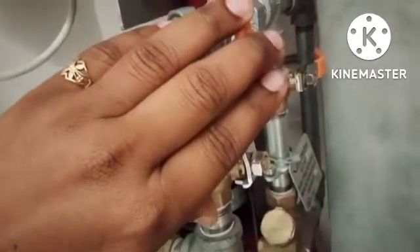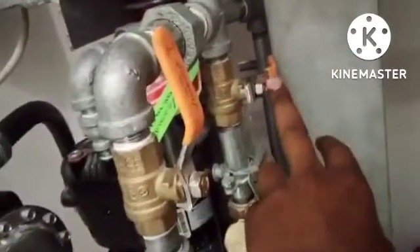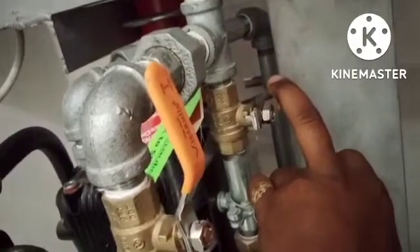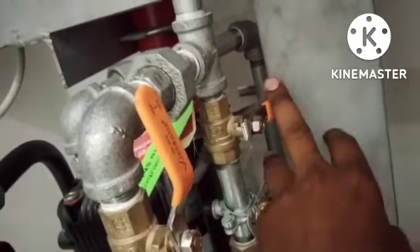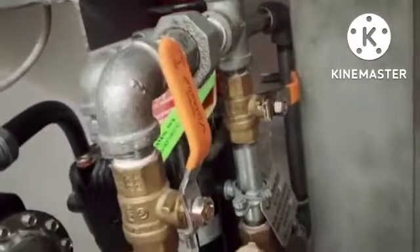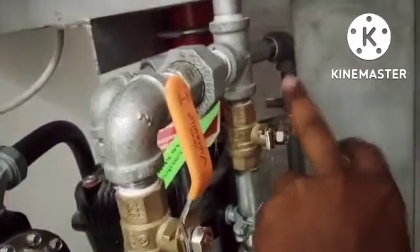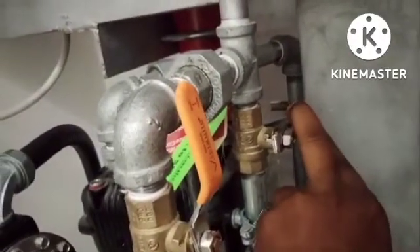This high air pressure valve you need to open. Then turn on the power supply and the compressor will start. When the compressor air pressure is filled, then you need to close this high air pressure valve and open this low air pressure valve.